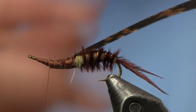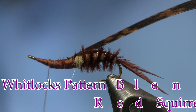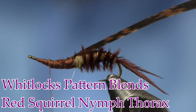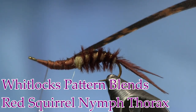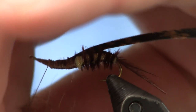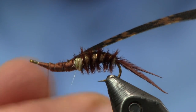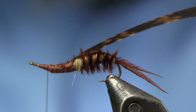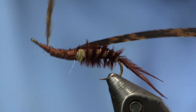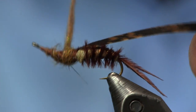Now we're going to come in with some more SLF dubbing — this is pattern blend, red squirrel nymph thorax. I'm going to build this up a little bit but not go real large because I need room to fit my legs on top. I need to cover this all up — this is the easier way to do it with these lively legs. Just come back and make sure we get this all covered up.